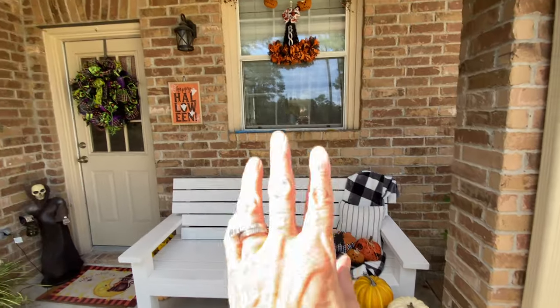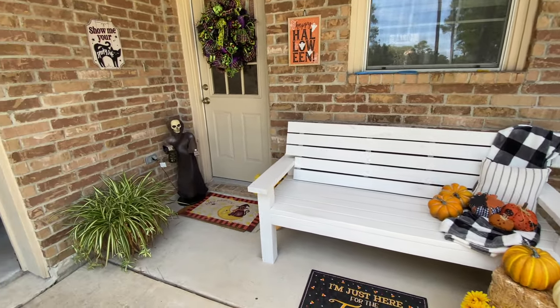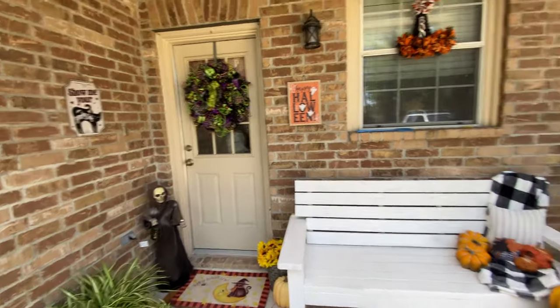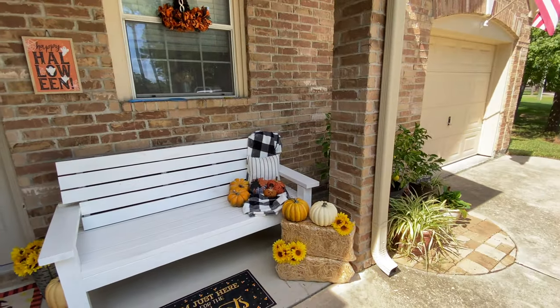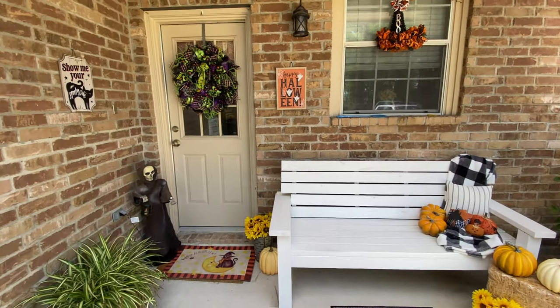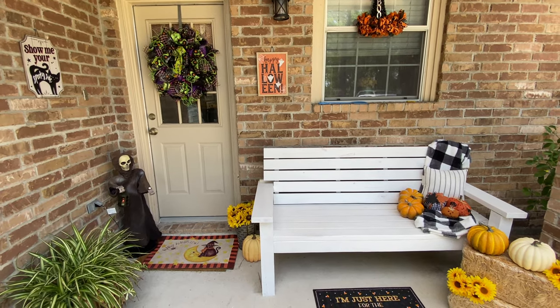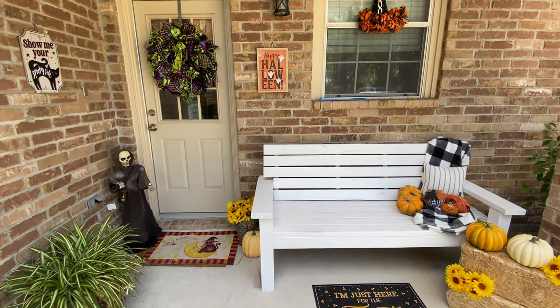I just changed up a few little things and here it is Halloween now. Maybe next year I'll do more Halloween and make it super cute. Anyways, I hope you enjoyed this little video — it's a short one. I may add something else at the end, so stay tuned and I will talk to you in a little bit.